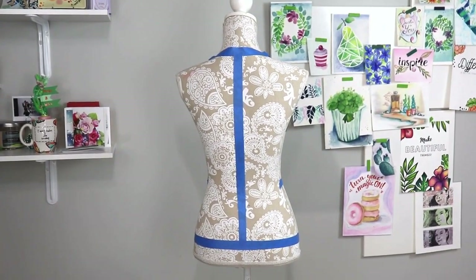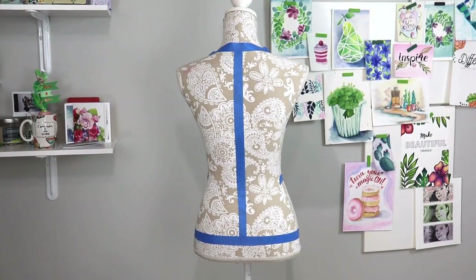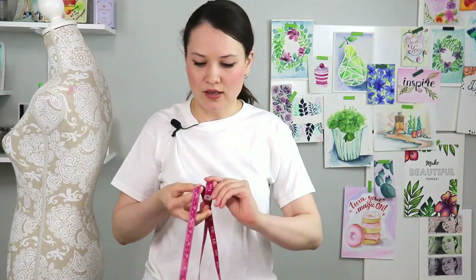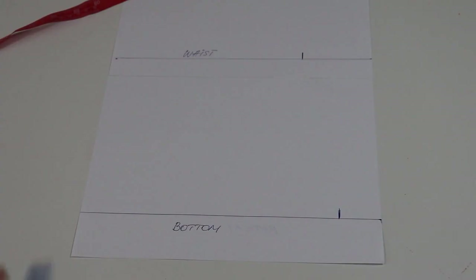For the bottom measurement, just like I did to establish how long and how wide we need our paper, you're going to measure your hips right where the tailbone is. Put the tape right around your tailbone, have your finger right on that measurement, pull it away, fold it in half, and then fold it in half one more time — so quarter. That is the measurement that goes on the bottom line of your pattern.